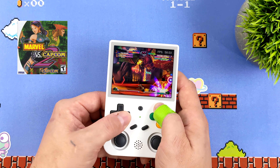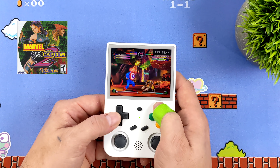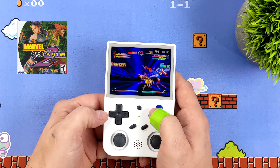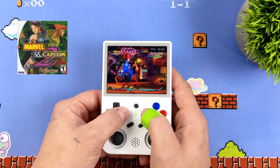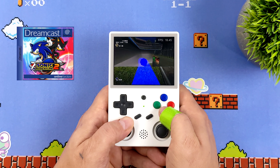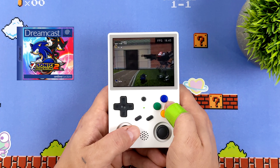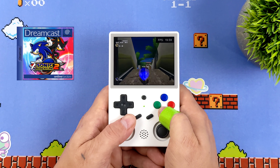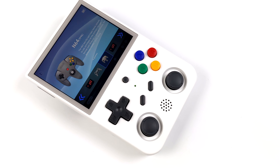This handheld also offers decent Dreamcast emulation — it's not perfect, and with harder-to-emulate games you'll see some frame rate dips, but there are a lot of Dreamcast games you can have a great time with. I've had much better luck in Android using the Flycast core in RetroArch. Here's Sonic Adventure 2 using frame skip — you'll see some dips every once in a while, but there are easier-to-emulate games that work really well.